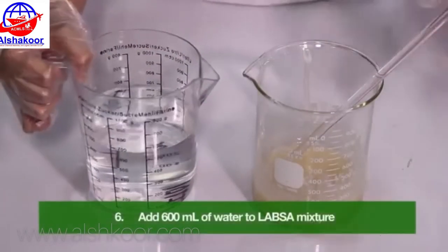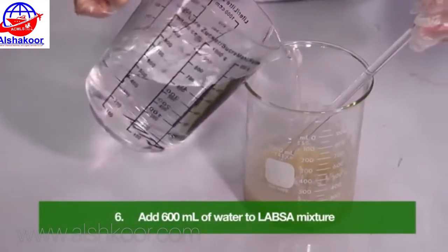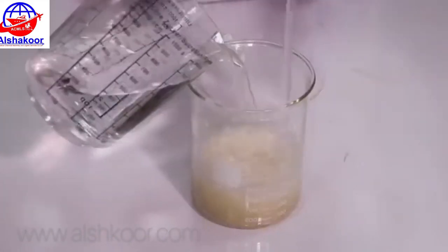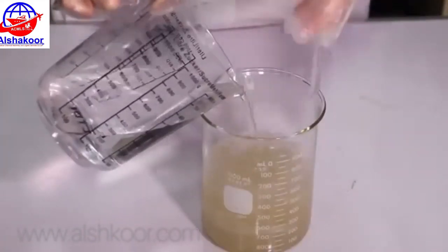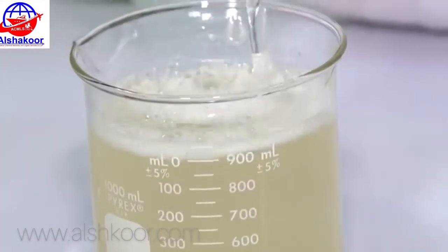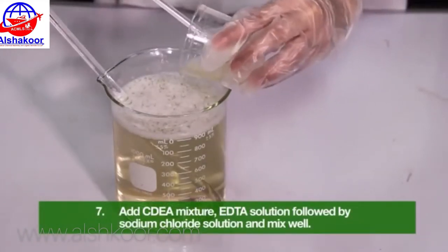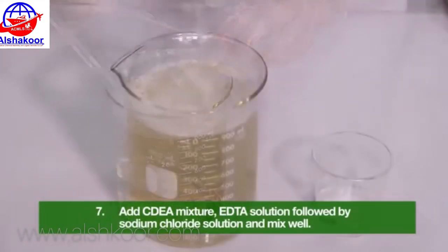Add 600 ml of water to the LABSA mixture. Add the Texapon mixture, followed by sodium chloride solution, and mix well.